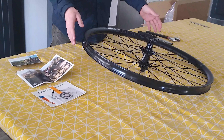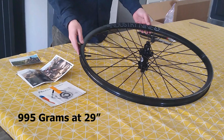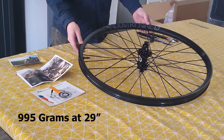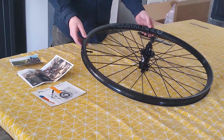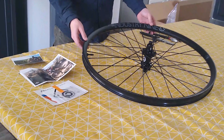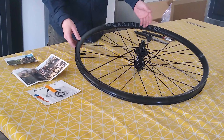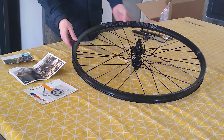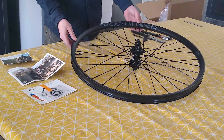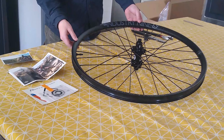The final spec I want to mention is that the weight of this wheel is a claimed 995 grams in the 29-inch version, so we're dealing with sub-thousand gram weight here. Really the fastest engagement you can get, plus aluminum spokes on a really finely machined aluminum rim — you've got a really nice package here. We're going to go ahead and install it and hear how she sounds.